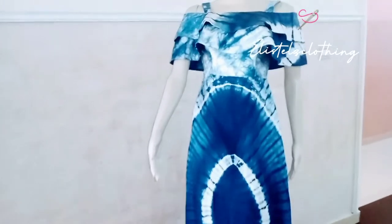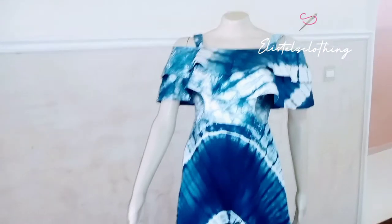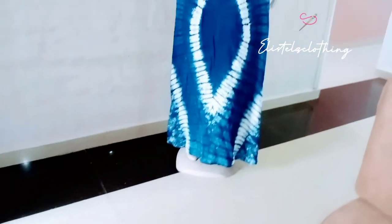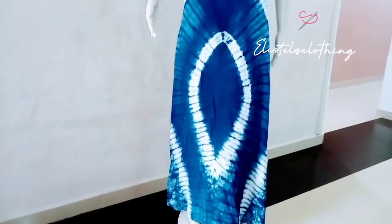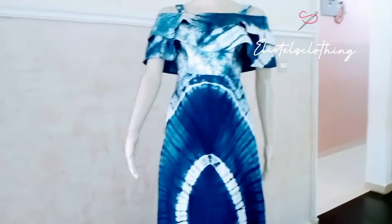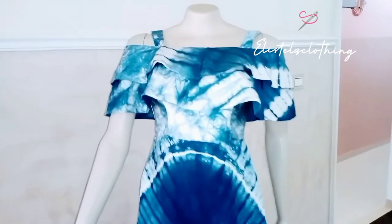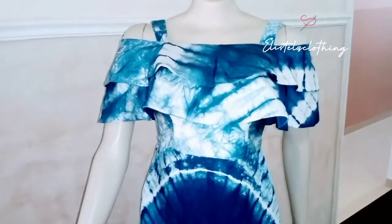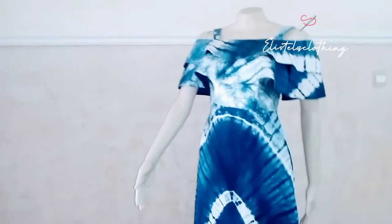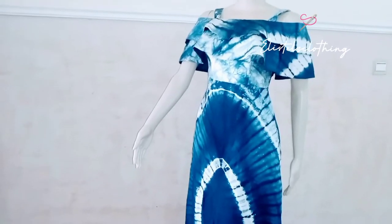Hi guys, welcome back to my channel. If this is your first time coming across my video, my name is Stella. I post sewing videos, so you may want to click the notification bell to get notified each time I post a new video. In my previous video I altered a half scale basic bodice block to an off-shoulder pattern, so we basically drafted the half bodice pattern of this maxi dress. Let's jump right into the lower part.